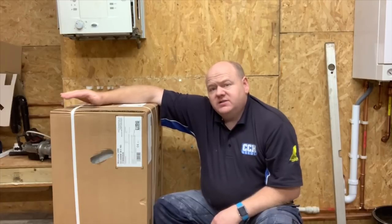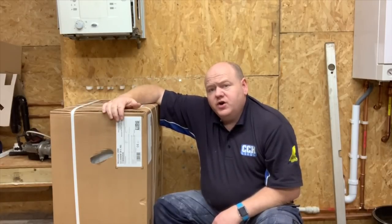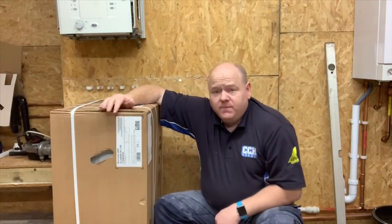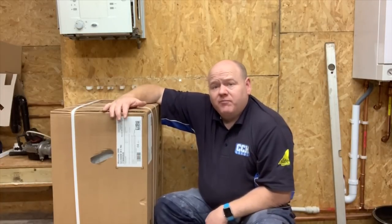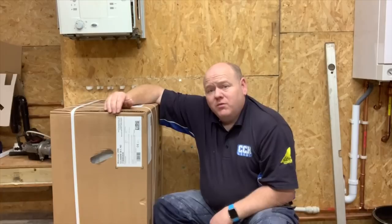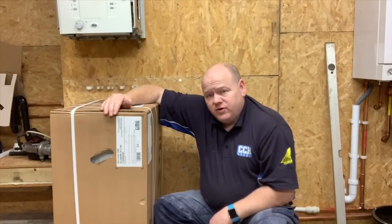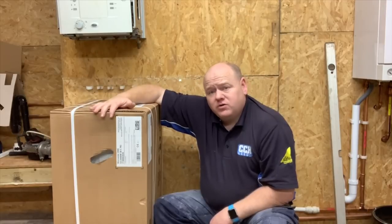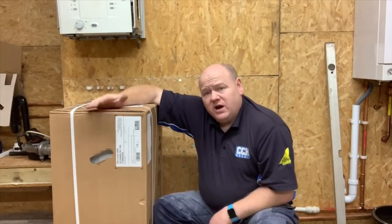My name is Alan Hart and today I bought a new Worcester Bosch 2000 combi boiler. I bought this boiler with my own money so that I can do reviews on it. In today's video I'm going to unbox it and put it up on this wall here so we can have a look at it.